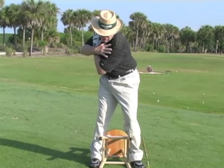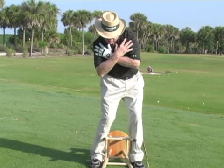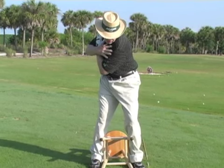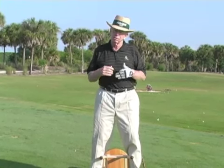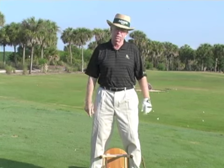Now the downswing is not started with the shoulders or hands. It's kind of started with the legs. So the legs start your downswing — the arms and hands do not start your downswing. Terrific coiling drill, you could use it. It's something at home you can do without getting too technical. Good luck to you.